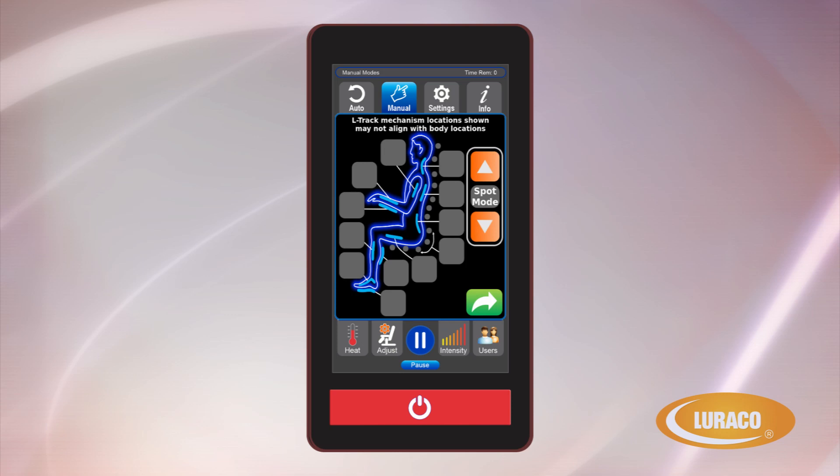Manual Massage Options. Using the manual screen, you will be able to customize targeted areas of the body that best fits your wants and needs. By touching the buttons on the body diagram screen, your chair will deliver a focused massage to that specific area of your body. Any combination of body locations can be massaged with the selected areas showing up as highlighted. With a quick tap on the Spot Mode's up or down arrows, you can pinpoint the massage rollers to stay on a specific area.